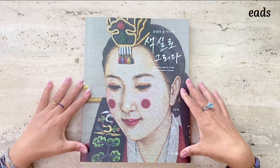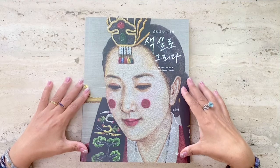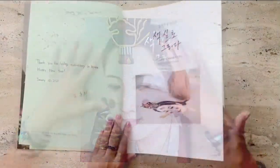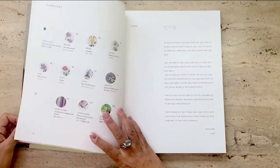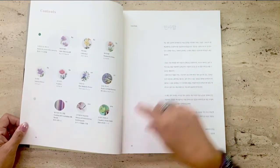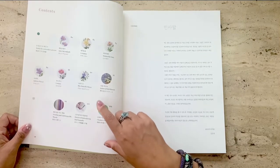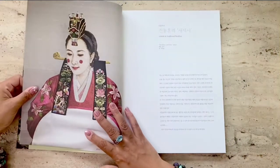I happened to come across this beautiful book in a thread-painting class which I took recently. The book's not easily available in the market or on general online stores like Amazon, except in some Korean online stores, links of which are provided below. Now the book is mainly in Korean but it does have translations in English, Japanese and I believe in Chinese as well.